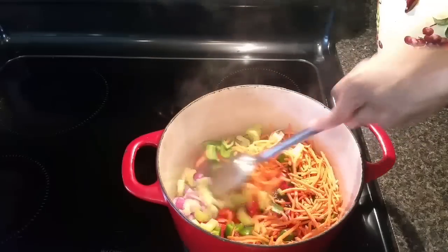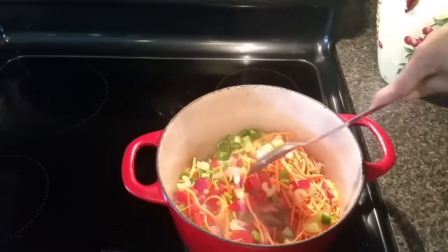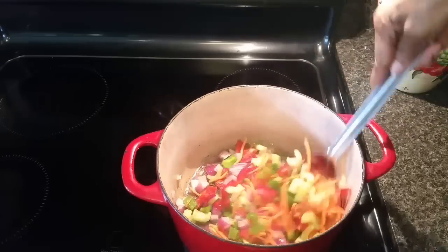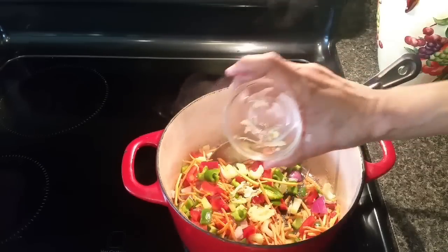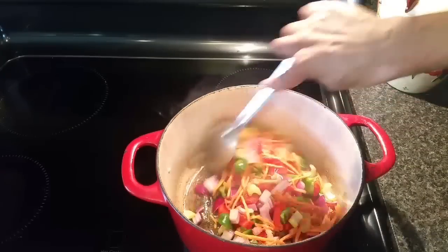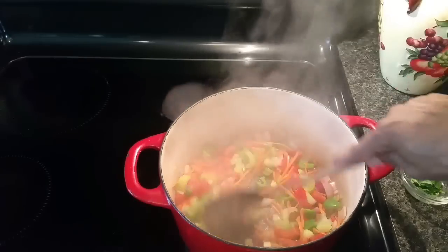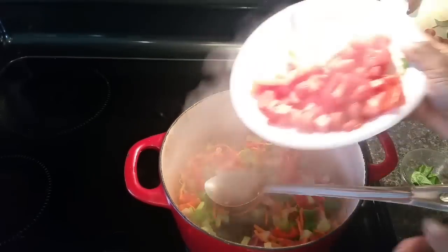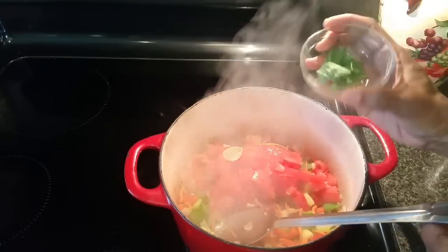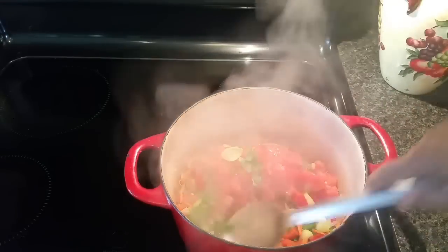In my pot I have about a tablespoon of butter and about two tablespoons of olive oil, and I'm sautéing my bell peppers, celery, carrots, and onion until it softens up for just a couple minutes. I'm going to also add my garlic — let's not forget the garlic — and sauté this until it softens up, probably about four or five minutes. We're about three minutes in, so now I want to add my tomatoes because they don't take as long to cook as the other hard vegetables. I'm going to add my torn-up basil leaves and sauté this for another minute or so.